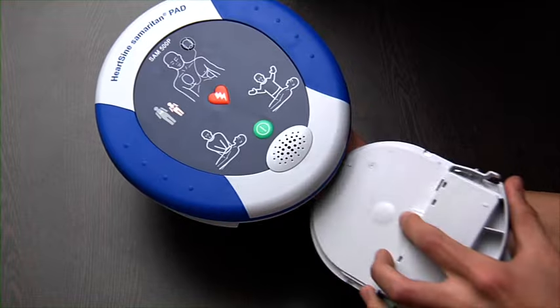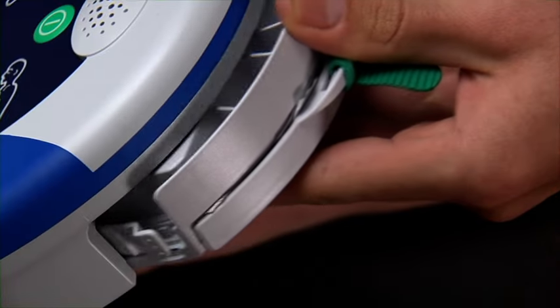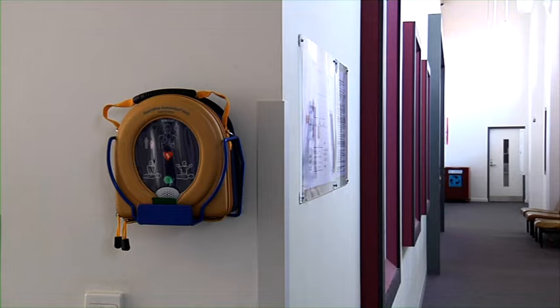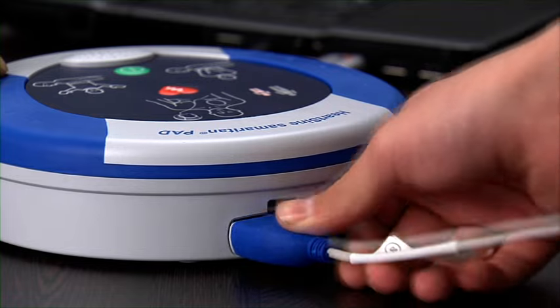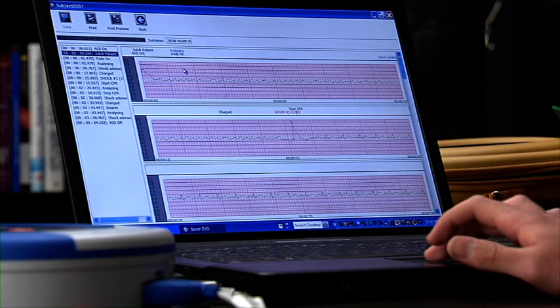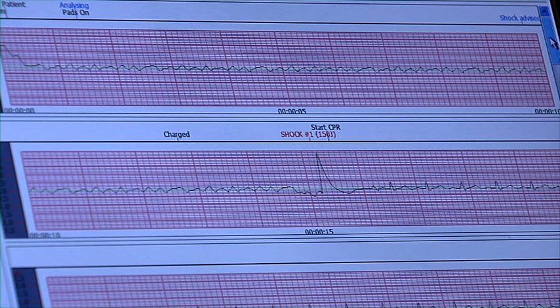After using the AED, the pad pack must be replaced with a new one. Then return the AED to its original position. If you have the optional data management package, you can download the recorded event using a cable and the Saver Evo software.